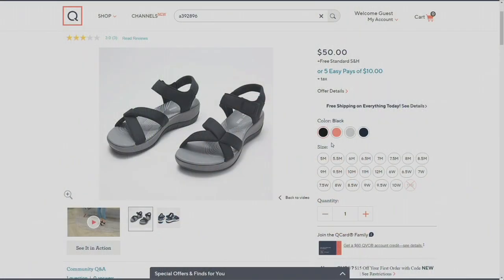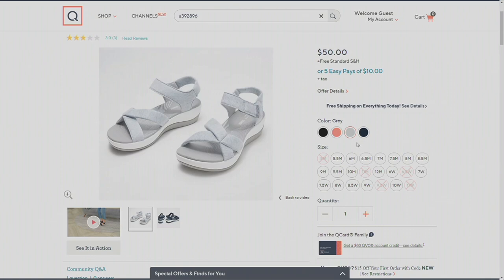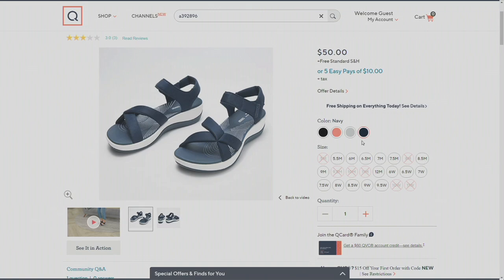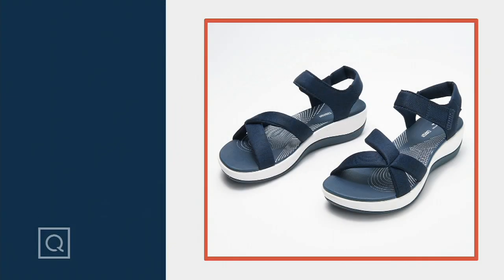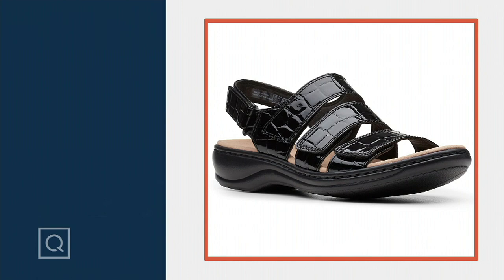Here are the colors again: black, bright coral — a beautiful pop of color — a real pretty soft gray, and a classic rich navy. They come in medium and wide. You don't need just a sneaker to get your steps in; you are going to get your steps in because this is a Cloudstepper — it's going to feel like you're walking on clouds. Item 392-896, QVC price of $50 on five easy pays of $10 with free shipping and handling. Grab this one — it's beautiful. Still to come is the Liza Melinda in patent.